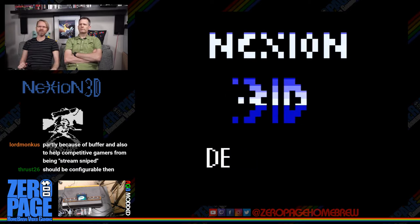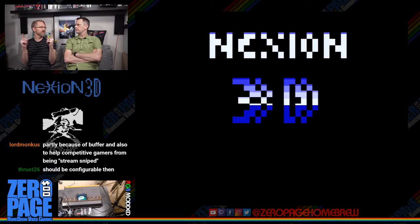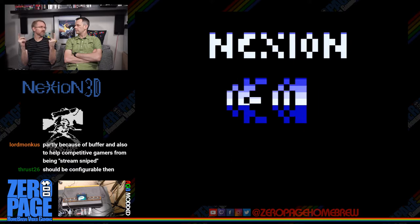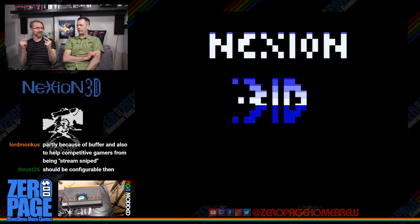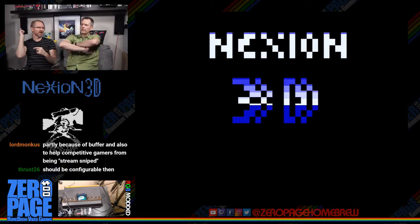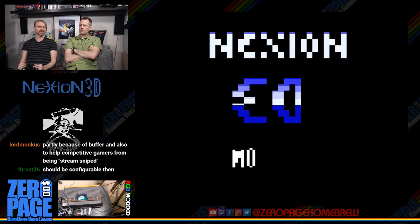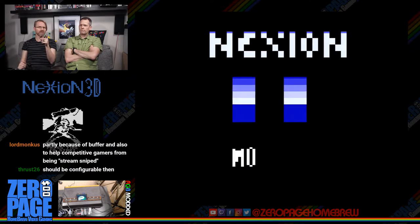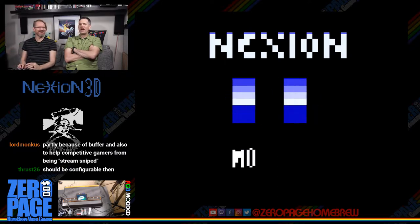The stream delay also helps protect competitive gamers from being stream sniped — people watch your stream to see where you are and find you in multiplayer. So a configurable delay buffer would be a good idea. I thought it was about 20 seconds last time I checked.